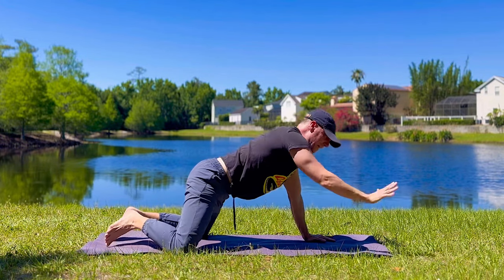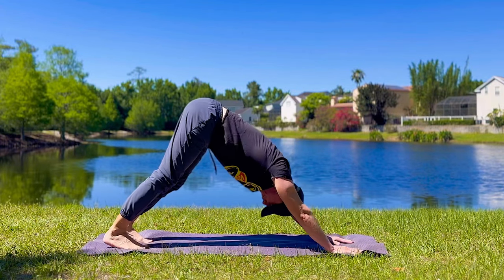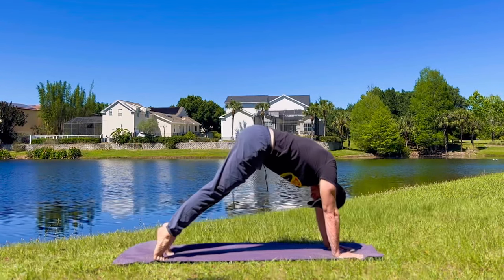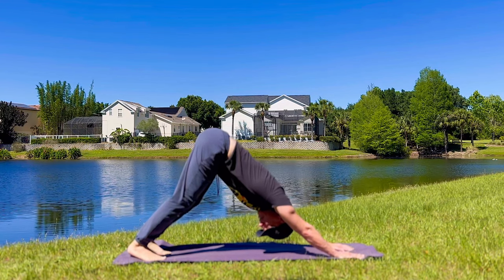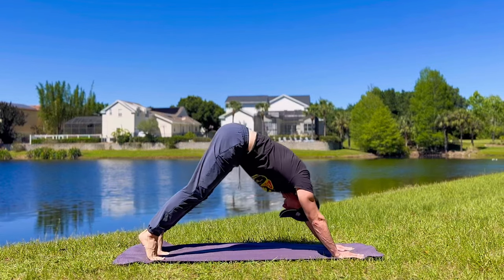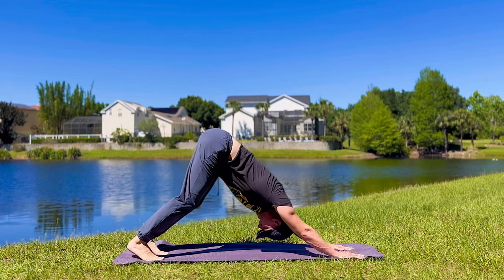Come to downward facing dog. Big hands, plant them down, shoulder width. Tuck the toes, lifting up, press back. Deep breaths. Inhale forward, pulse forward, exhale, send it back. Working the heels down. Building strength and space and flexibility in the spine and the back. Inhale forward, exhale, press back. Also really opening up the legs.